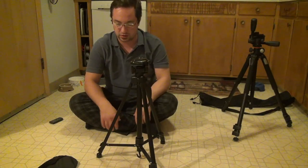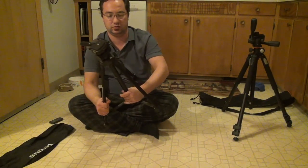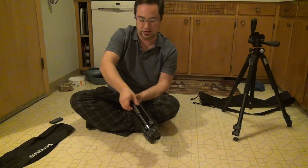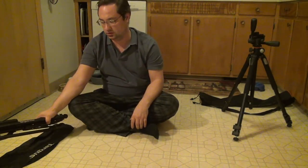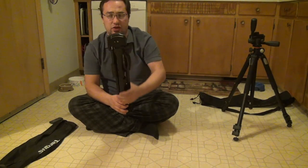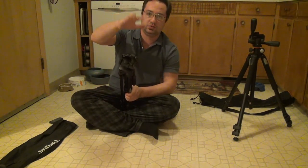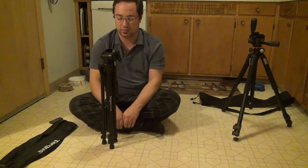The Targus tripod came with a bag and folds up nicely into a little package. It also has a carrying handle, which neither of the other two have. This tripod is very, very light — that doesn't necessarily mean it's a good tripod, it's actually a fairly terrible tripod. But you can put a camera on the end and carry it by the handle, then pop it open whenever you need to. That's one thing I did really enjoy about this tripod.